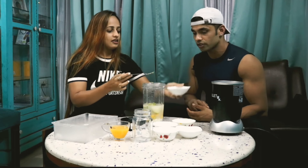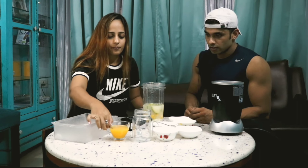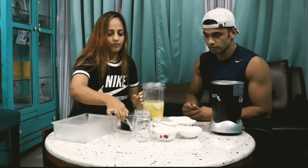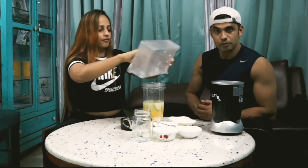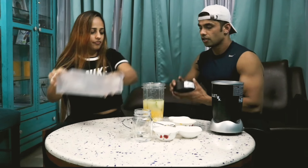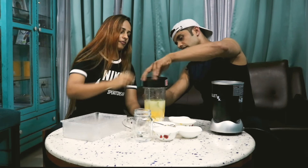Avocado — nothing beats this, this is the best source of fat ever. That's half an avocado. We've got some fresh orange juice, adding some taste to it. And that's going to be some ice cubes.